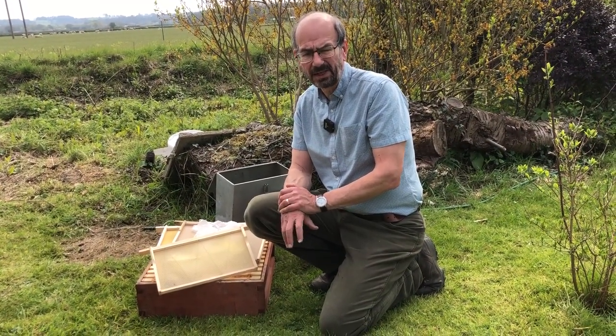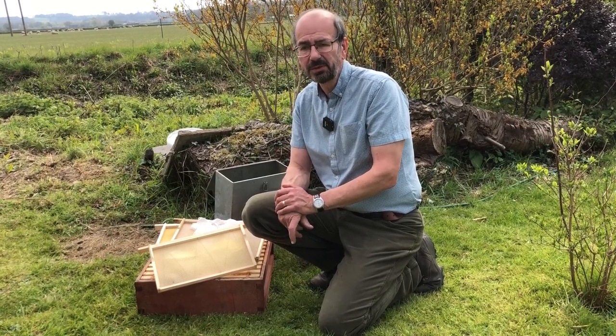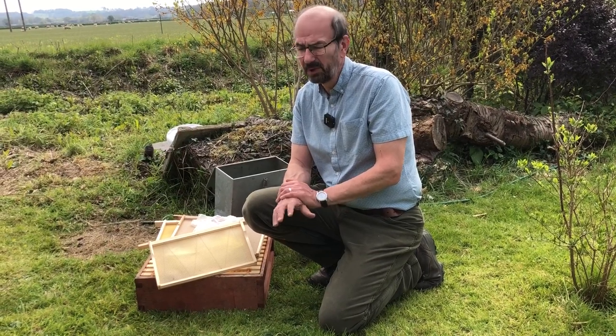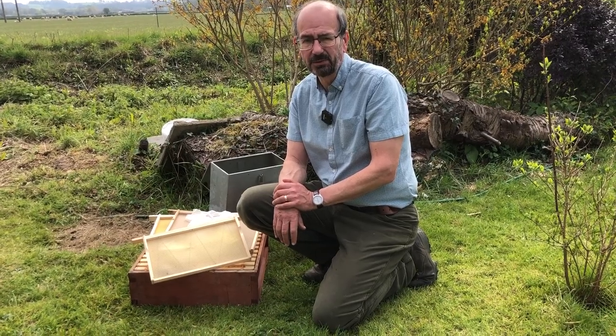Hello and welcome to the Cotswold Bees channel. This is the first video that actually involves an inspection in 2021. It's mid-April, it's a warm day, around about 15 degrees C and we're ready to inspect. You'll see the bees are flying really freely and there's no problem for us to get in there and have a look at what they're doing.